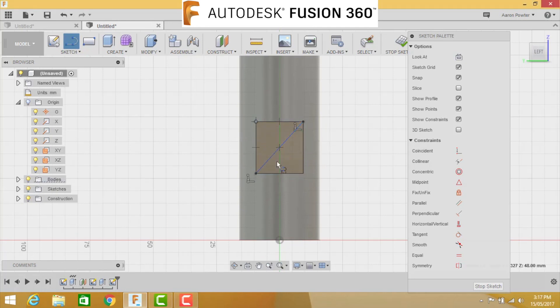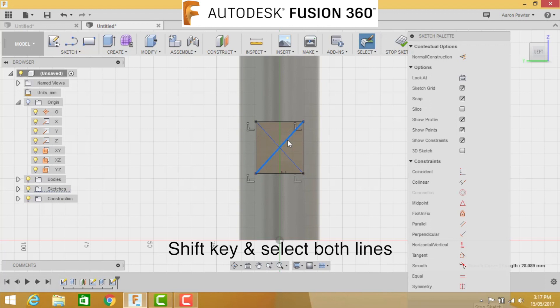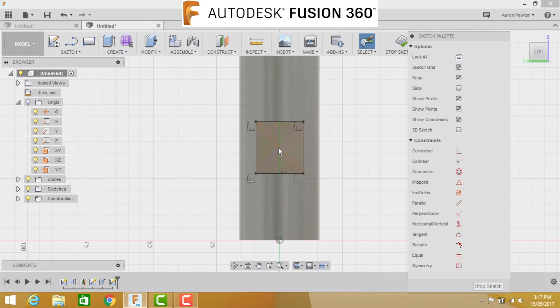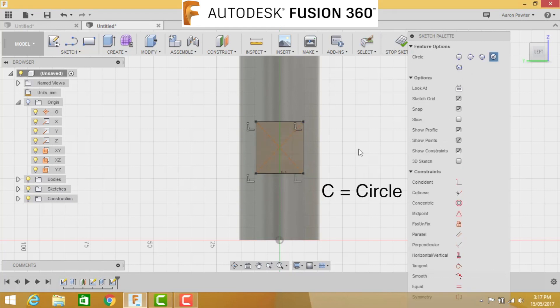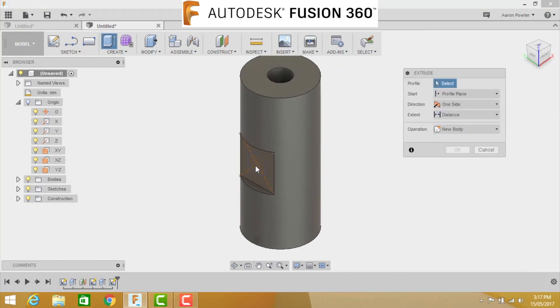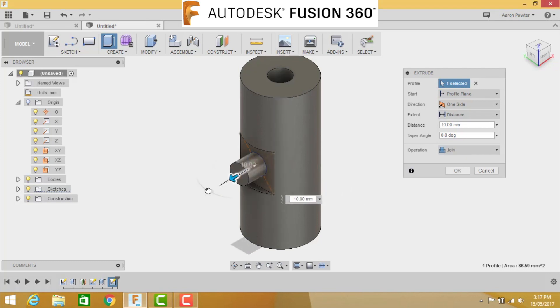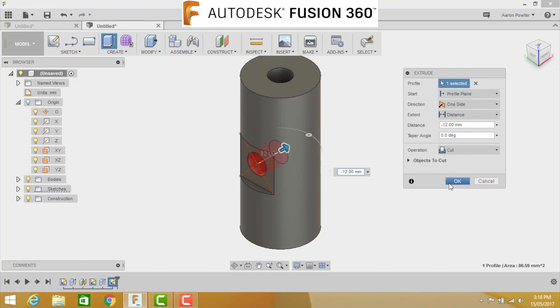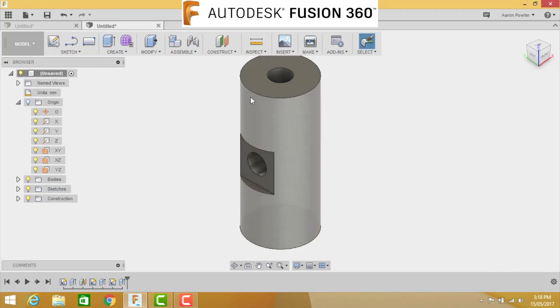Escape out, pick up one line, hold Shift and select the other line. Come to the top of the sketch palette and click Construction - this gives us the center point. Press C for circle, snap it to the center, drag out, then D for dimension at 10.5 millimeters. Click on that circle, press E for extrude. Pulling down, we want to go to minus 12 millimeters - ensure it says Cut and click OK. Now the mallet head is nearly drawn.